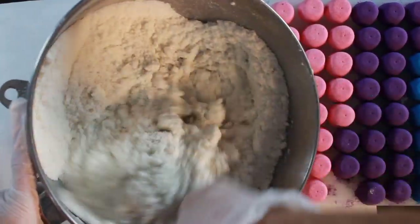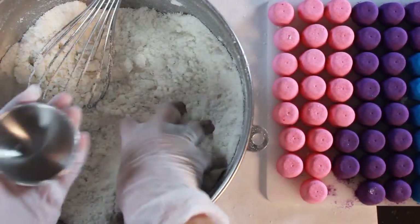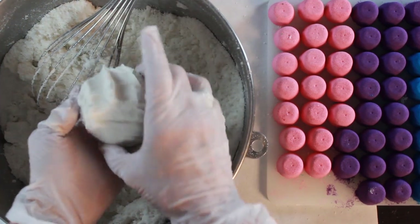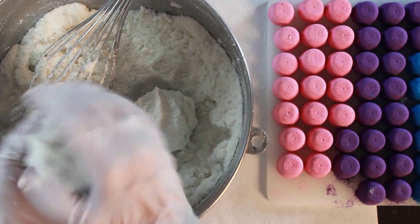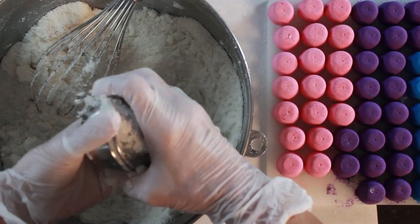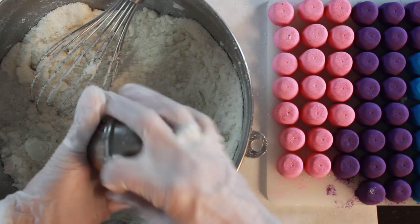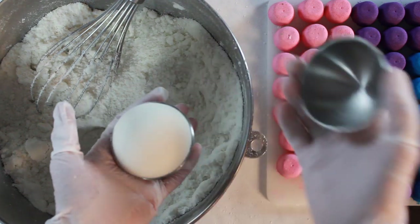Now I'll show you how to use them in a bath bomb. I have my bath bomb mixture here — if you're new to making bath bombs, check out a basic bath bomb tutorial. Just fill the first half of the bath bomb, press in your embed, put a little more mixture on top, fill the second half, and press them together. I press both halves together really well, tap on both sides, and make sure both sides release.